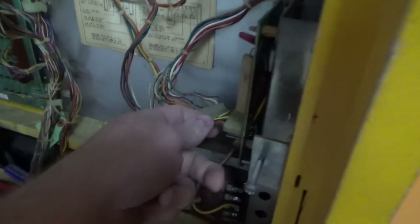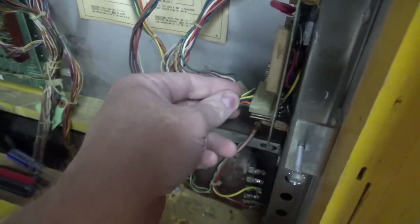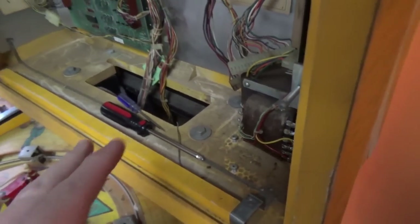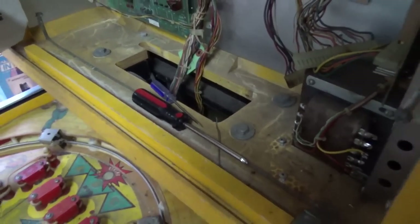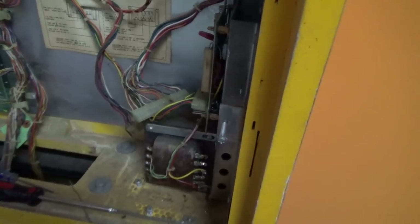On the previous video, we worked on the rectifier board and the transformer, and tested all the voltages. Everything's cool. We moved the strapping so the thing is running on 120 volts instead of the original 115 volts. And we repinned one of the connectors — this connector here, which is the cabinet. Since that's the only one plugged in, we only had power going to the cabinet, which meant the two light bulbs on the front door were all that were getting power.